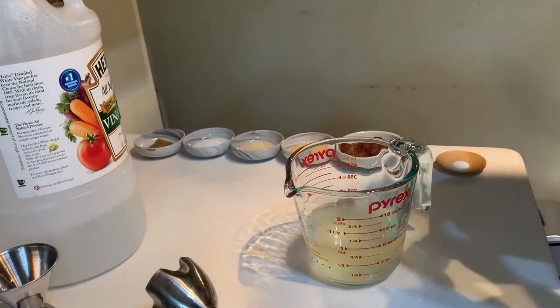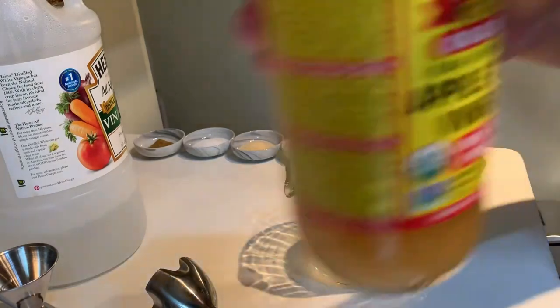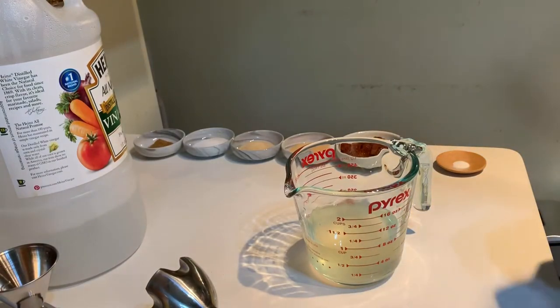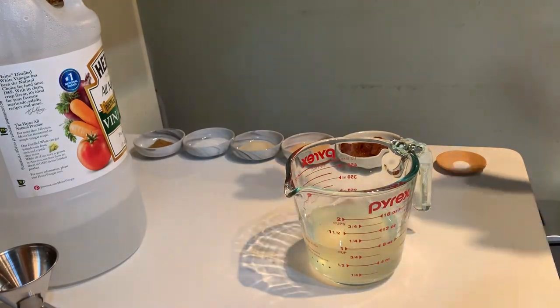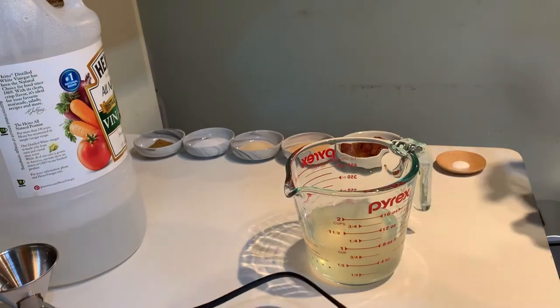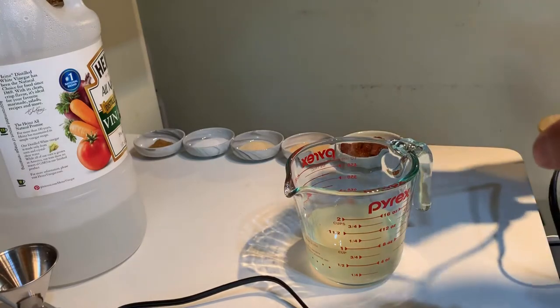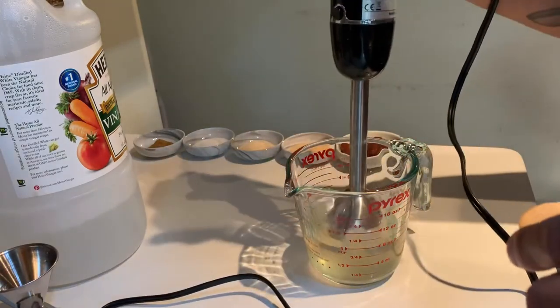Now this next step is completely optional. I add about an eighth of a teaspoon of xanthan gum to thicken it up a little. It's perfectly fine without it — it just may separate a little, but nothing a quick shake won't fix. I do like to add the xanthan powder to kind of keep it all together, and it also sticks to food a little better.